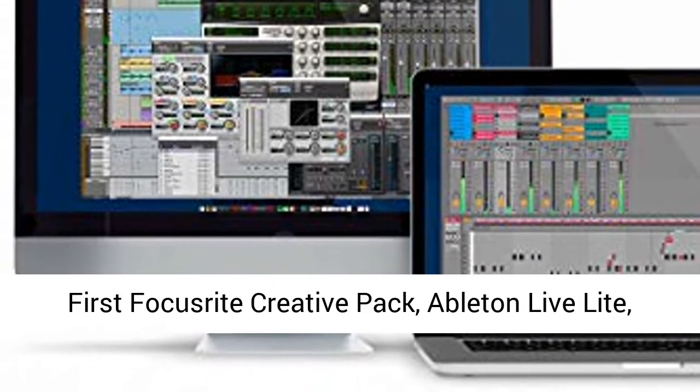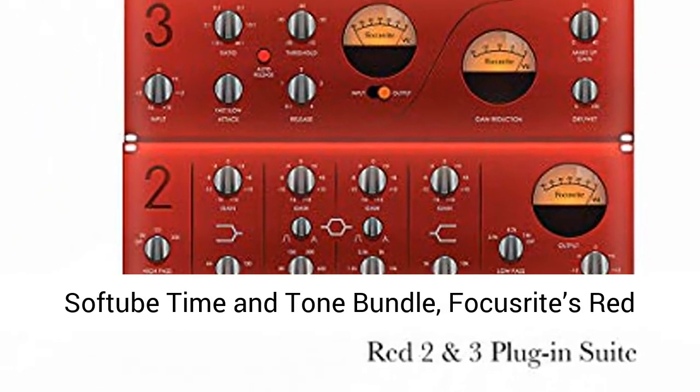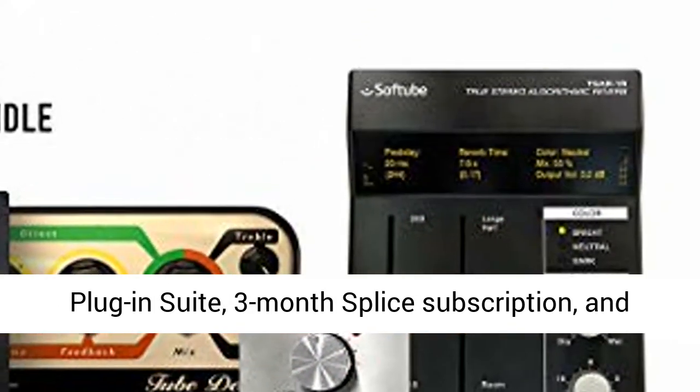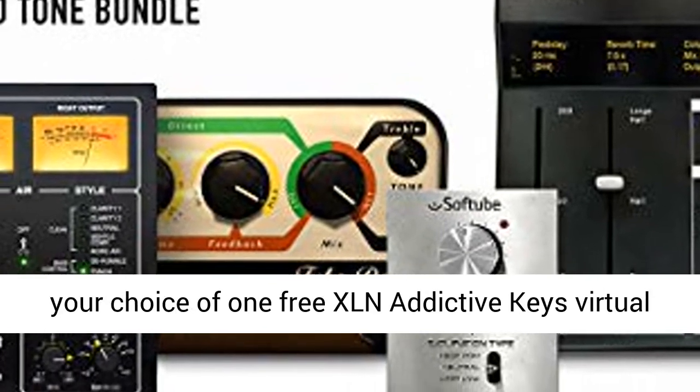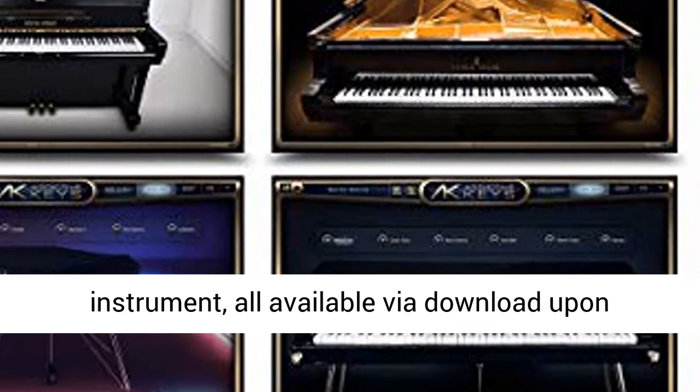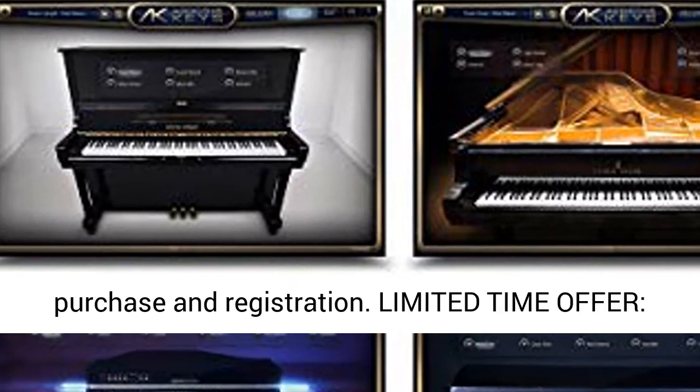Includes Pro Tools First Focusrite Creative Pack, Ableton Live Lite, Softube Time & Tone Bundle, Focusrite's Red Plug-in Suite, 3-month Splice Subscription, and your choice of one free XLN Addictive Keys Virtual Instrument, all available via download upon purchase and registration.